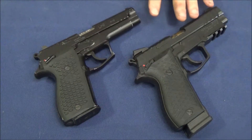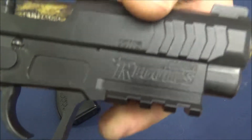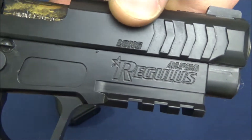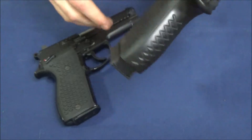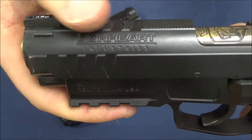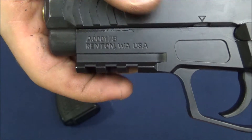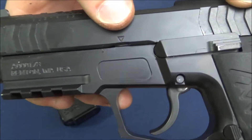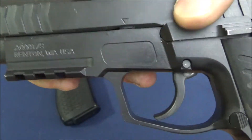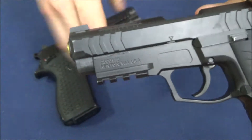This is actually pretty modular, but there are some things that are a little bit different. There are labelings here — you have 'alpha' to indicate the frame type and 'long' to indicate the slide length, so there's no confusion. Instead of the billboard-style Lionheart logo, they fit it into a little contour, making it a little low profile — same on the frame. They also put a little indicator for disassembly. The slide serrations are altered from the LH9 — they're not straight anymore and they extend a little bit further.